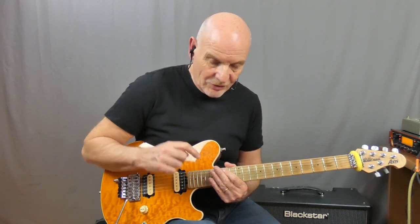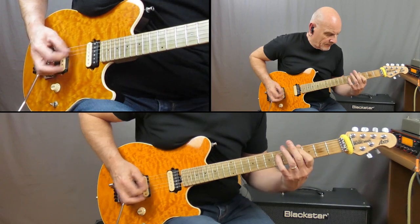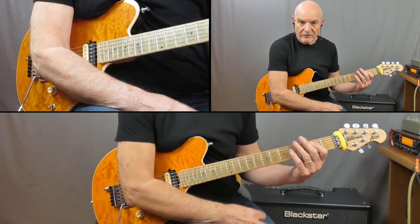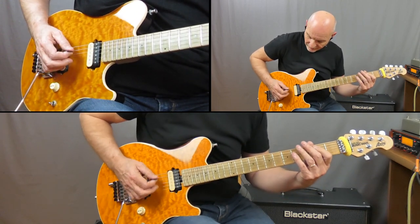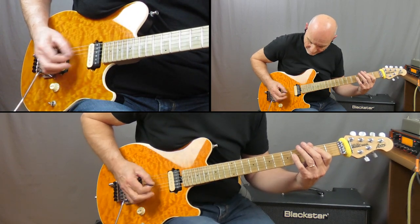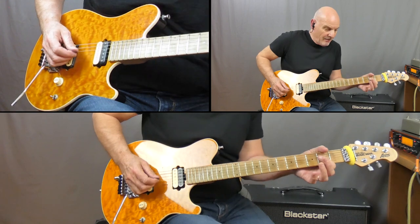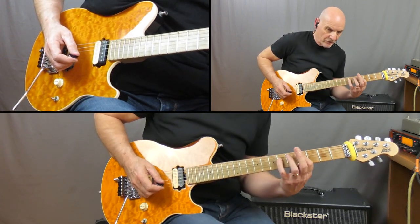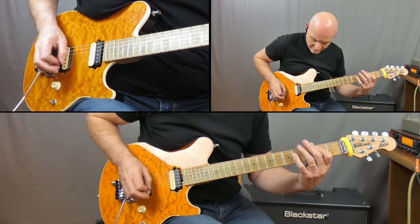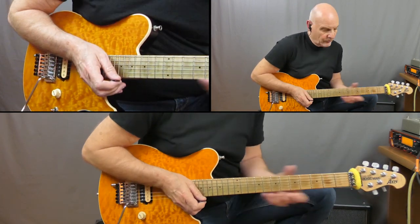Now we're going to look at what Dave Murray is doing behind the actual guitar solo by Janick. Starting off on a B5 — we're on the A string on the 2nd fret and playing this rhythm, all on the B5. Then we play an A5, to a C sharp 5 which is up on the 4th fret, back to the A5, and back again. That plays all the way through Janick Gers' solo.